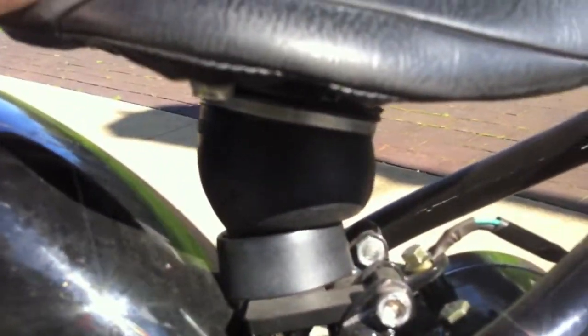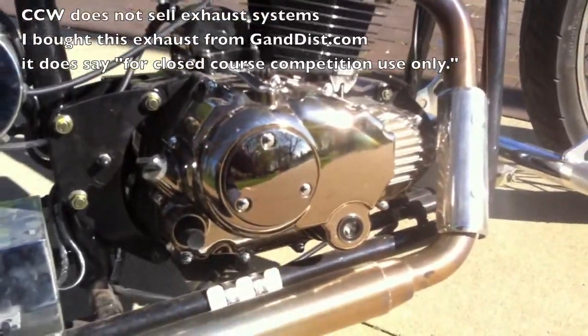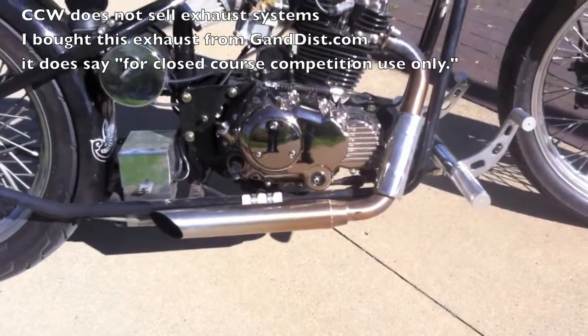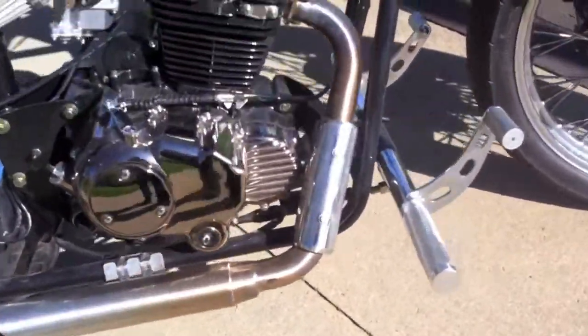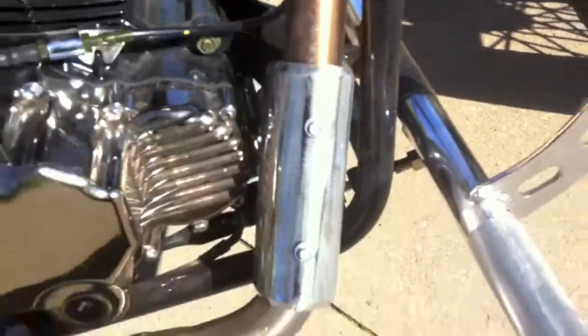There's a small line that runs to a Schrader valve — I just pump it up by hand and this makes the hardtail very, very comfortable. I bought an aftermarket exhaust from GND; they make a nice stainless steel exhaust and I really like the way it gets all rainbow up here — blue, gold — and then it rainbows out towards the end.